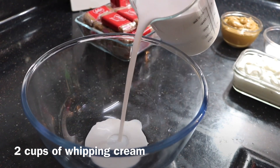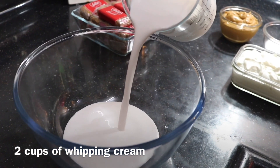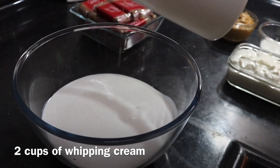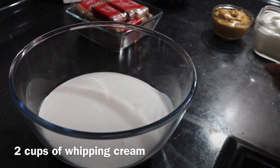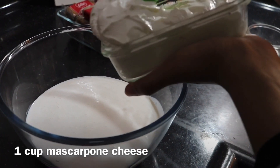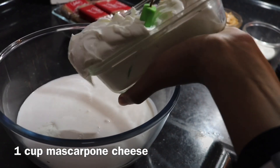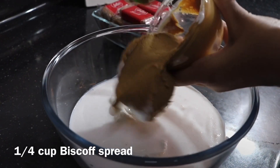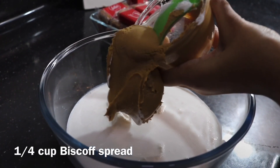First let's begin by making the cream. Into a large mixing bowl let's pour in two cups of whipping cream. The one I'm using is already pre-sweetened but you can use a normal unsweetened whipping cream too. Next let's add in some mascarpone cheese — you can use store-bought, or if you want to make it at home I've previously posted the recipe so you can go check that out. Then let's add in a generous amount of biscoff spread.